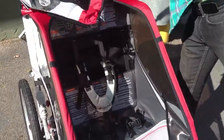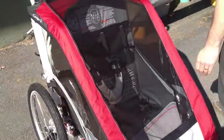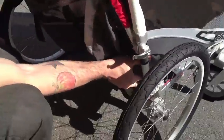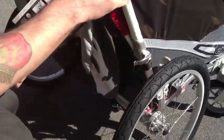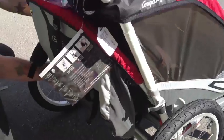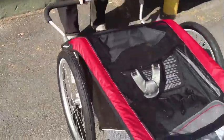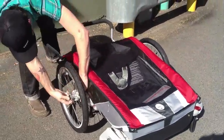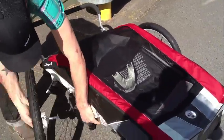And lastly, it's very easy to fold. On each side there's a red knob — you're just going to release the knob, push the lever forward, then on the opposite side, release the knob, push the lever forward. The whole carrier comes down. And then each wheel, single-handedly, comes off with just a single push button.